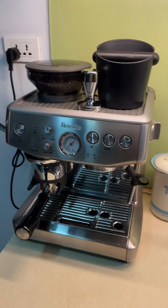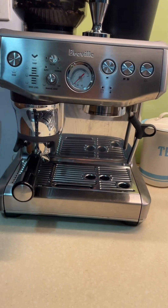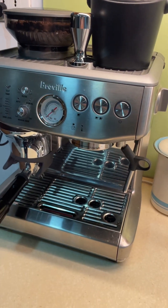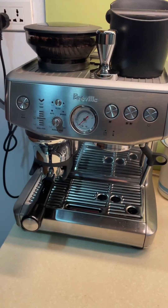Hi everyone, I just wanted to give you some instructions on how to use the coffee machine. It's important to know it's an espresso machine, not a fully automatic coffee machine. What that means is it will give you shots of espresso and then you make the coffee from that how you like.